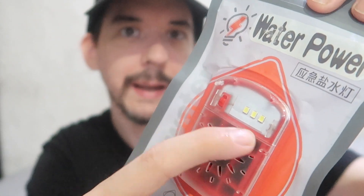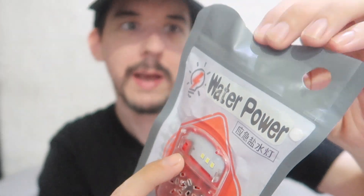Good morning everyone. Today we're going to take a look at this water-powered flashlight. You'll see there's three LEDs, a power switch, and then the pouch opens up at the top to add water.